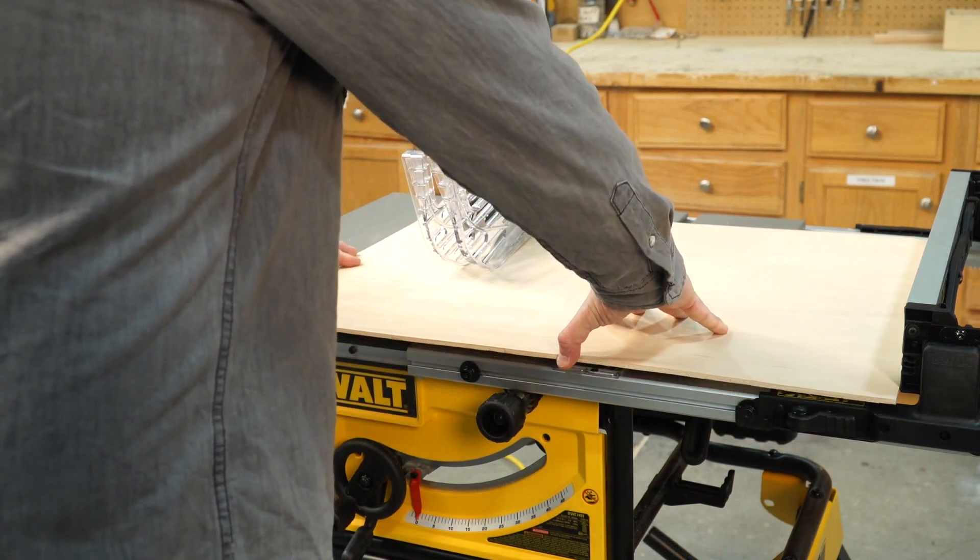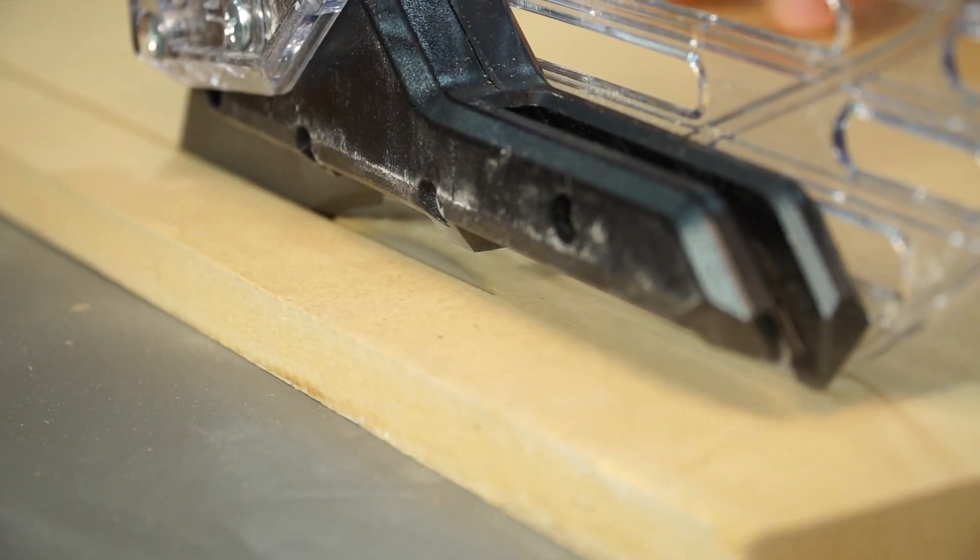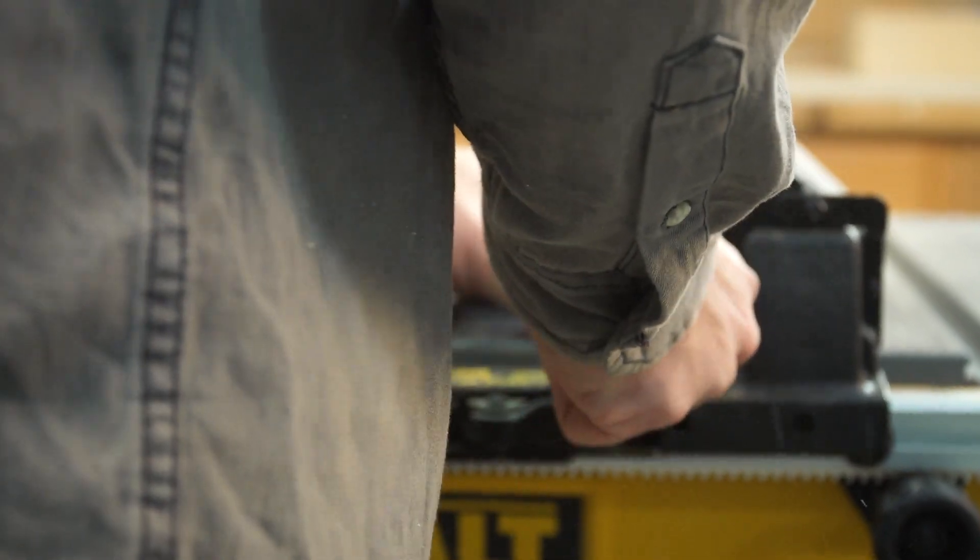A couple more specs I love about the saw: the 5/8-inch arbor which accepts 10-inch table saw blades, the cast aluminum table, and the robust 15-amp motor.